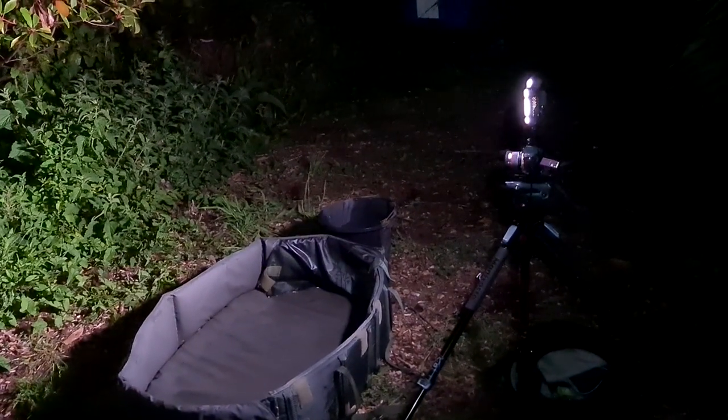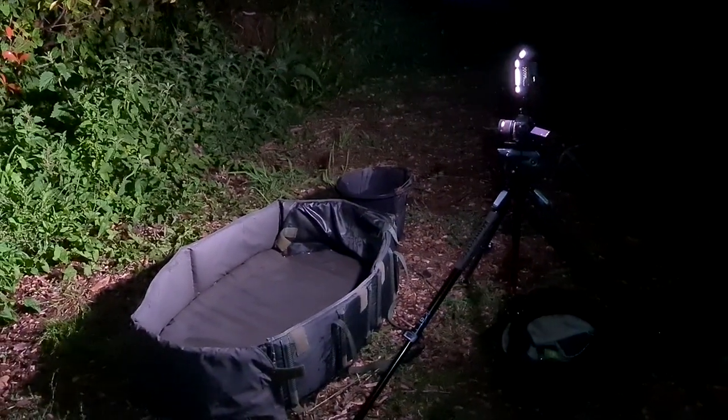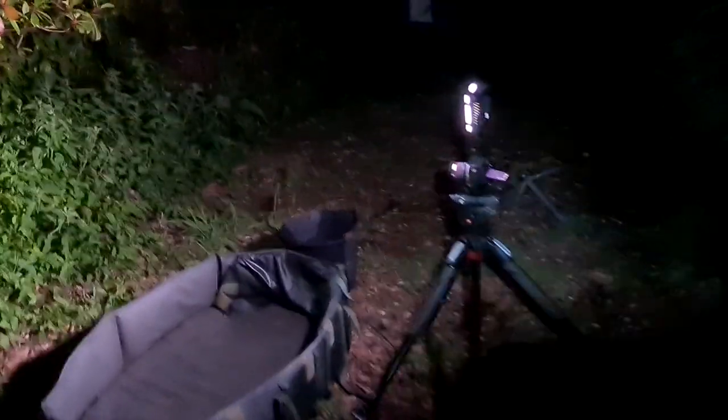I'm going to step away because there's flies all over the place. Now you can use flash, but I find it much easier using a video light because you can obviously see your area much easier. You can then get the exposure exactly dead on.